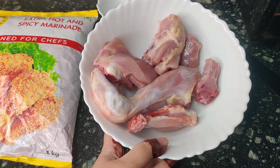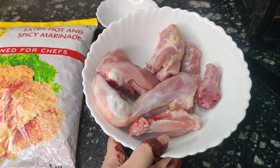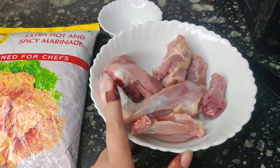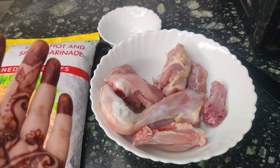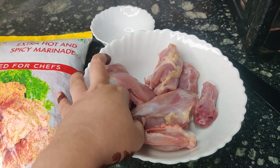Friends, as you can see, I have washed our chicken well. Now we will put a cut in it, which we usually do — if you have seen my previous videos, I will put a cut in the chicken well.